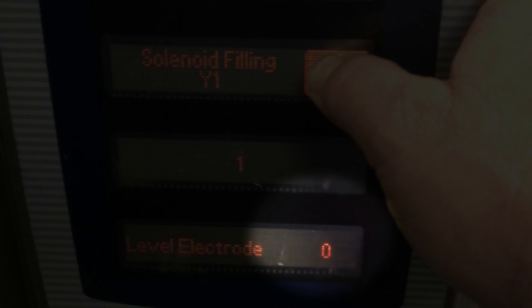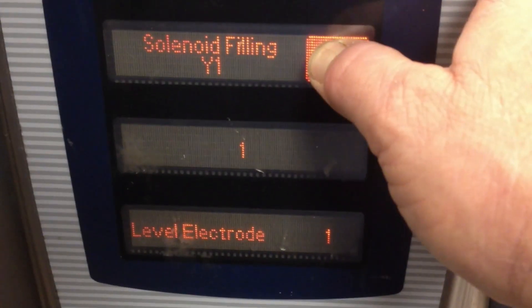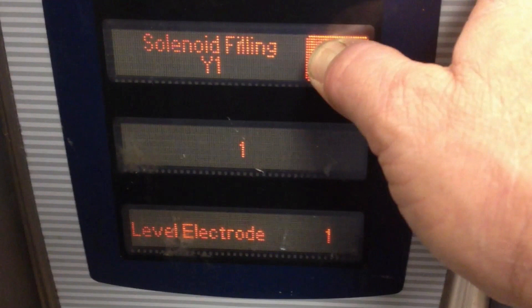Press and hold the start button to operate the valve. If you are filling the steam generator just to the level electrode, release the start button once it indicates a one. If you are intending to overfill the generator to flush out the descaler, continue holding the start button until water begins exiting the oven's drain pipe.